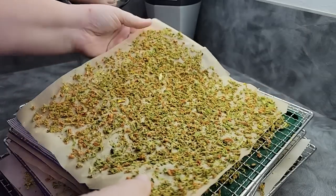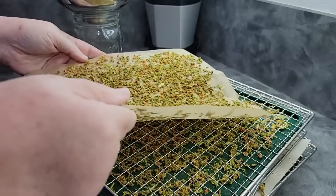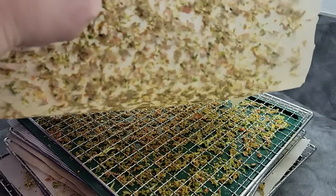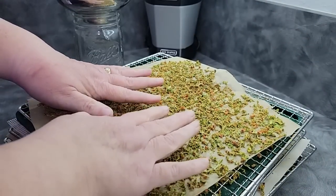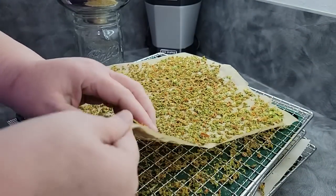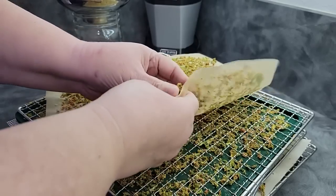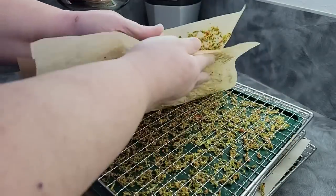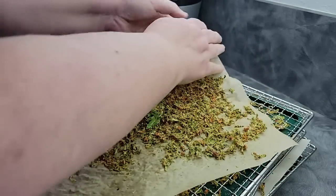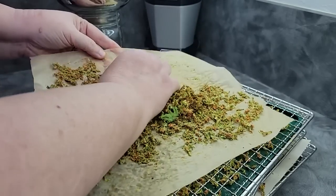I mentioned earlier about parchment paper and how it can absorb moisture compared to fruit leather sheets. You can see how wavy it is and how see-through it's become — it has absorbed a lot of the moisture from the vegetables as they dried. Because of that, sometimes things will stick to parchment paper, so you have to be a little careful with it. This isn't just easily coming off — even when I'm folding it, trying to get it to move, it's not coming off easily. You will have to go through and try to get it all off.